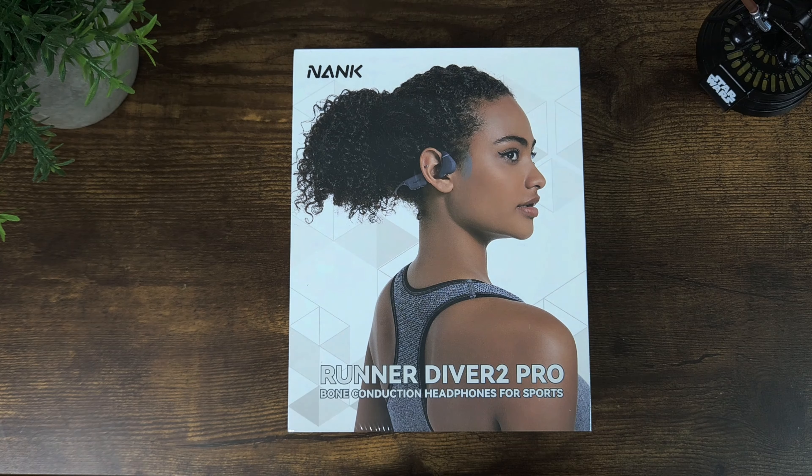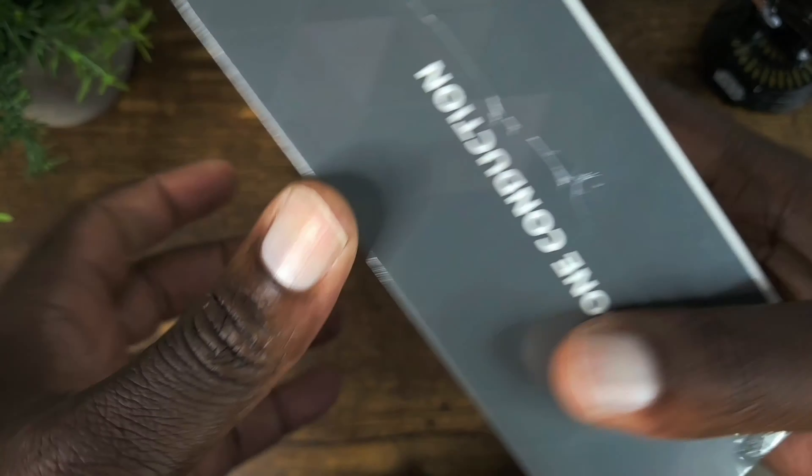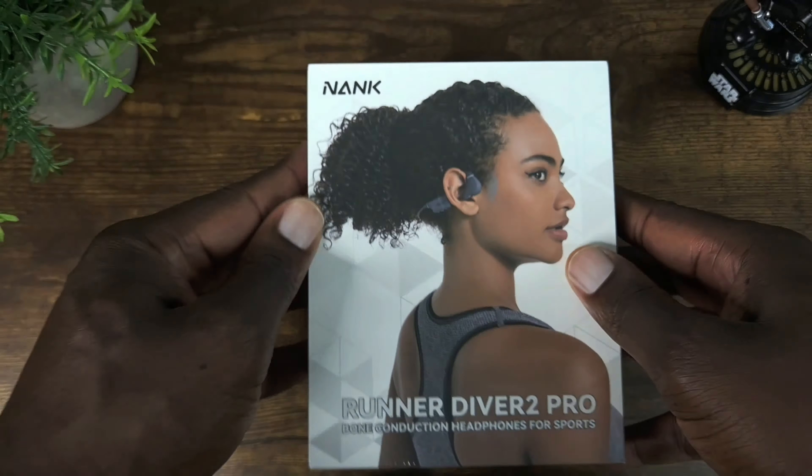Let's have a look at the box — it says 'Born for Sports.' On the back you can see: Bluetooth 5.4, IP69 water resistant, fast charging, waterproof structured microphone — so it does have a microphone — and 10 hours battery life. All looks good.